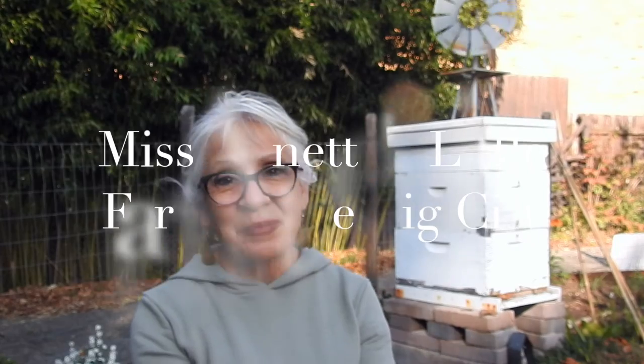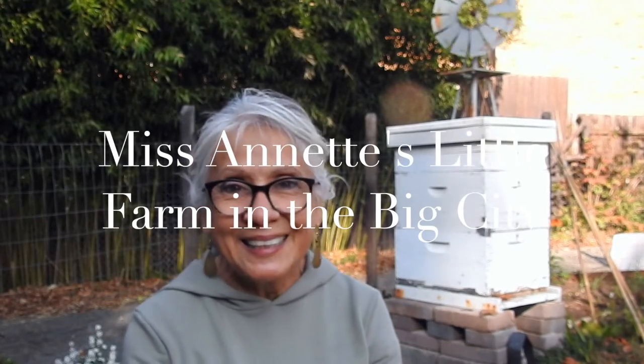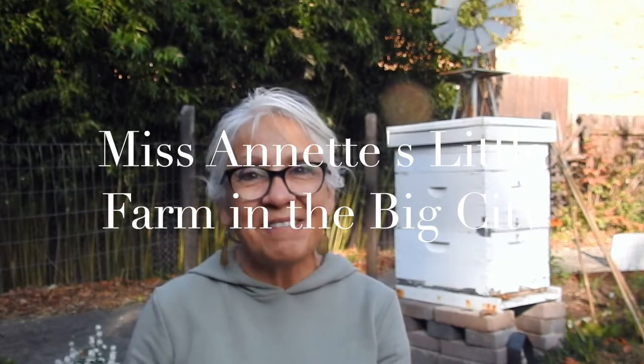It's a beautiful fall day — perfect weather to be outside. I hope you get a chance to get outside today. Thank you for visiting me here on Miss Annette's Little Farm in the Big City. Make sure you get outside today if you can. We'll see you next time. Bye! Love you!